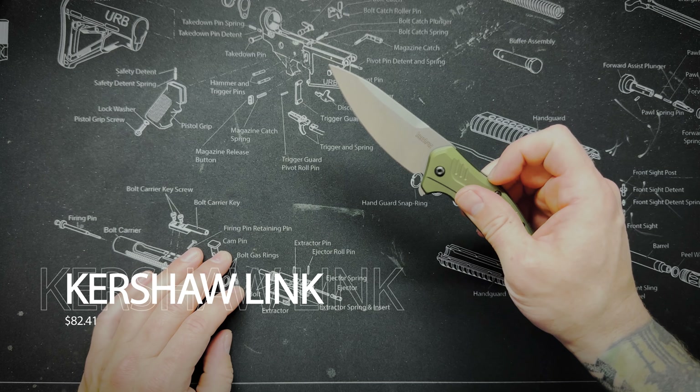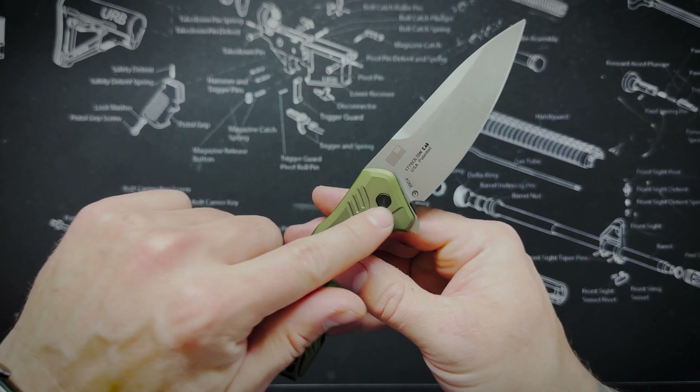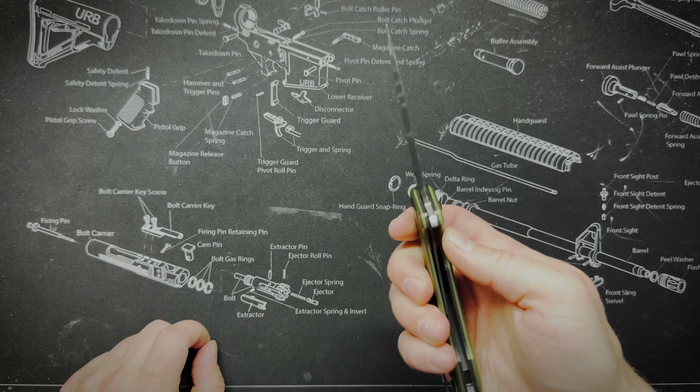First up we're going to talk about the Kershaw Link. This is a knife made out of 20CV steel and it has a blade length of 2.91 inches. We're going to go ahead and measure and see how much it weighs. I know it's a heavier knife but it actually feels really good in the hand. So yeah, this thing weighs 4.6 ounces. It's a pretty hefty blade but it feels good in the hand — nice and solid. It is made out of that 20CV steel, which is what you're paying for. This is a good quality steel.